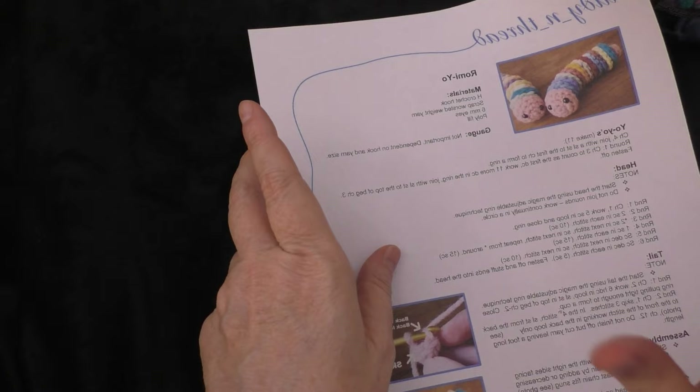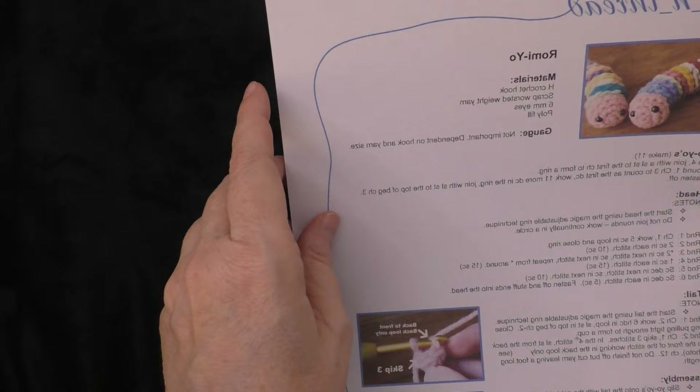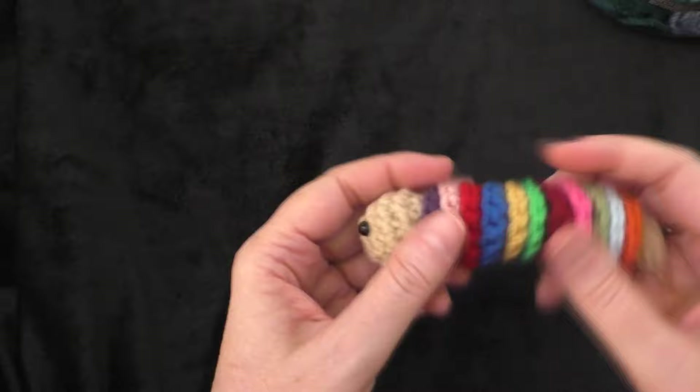And of course, the pattern. I will link in the description box below the free link where you can go and download it. Print it out or have it on your phone or electronic device. So let's get started with making our little Romeo.